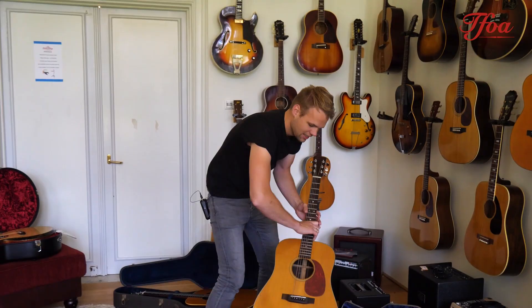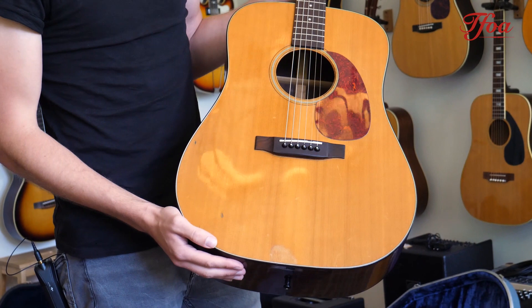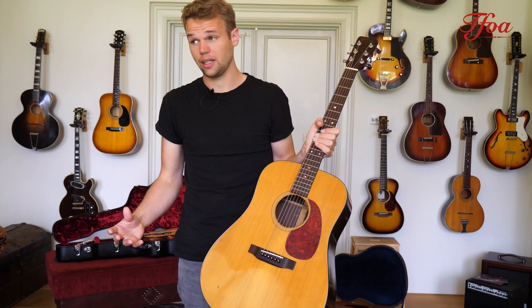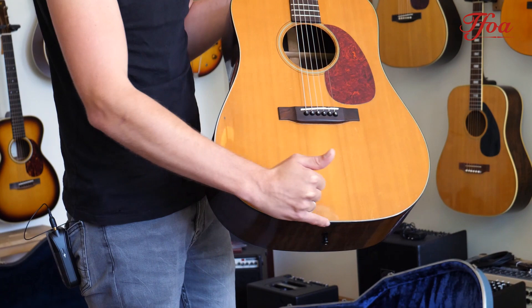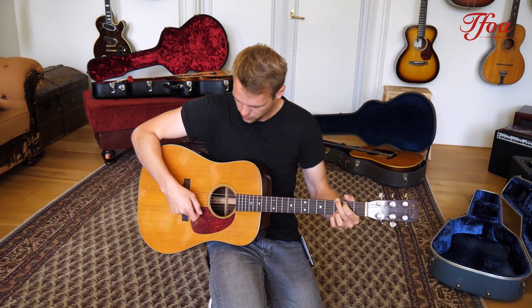And now it's time for some vintage. Look what we got in — it's a D21 from 1967. Beautiful Brazilian rosewood back and sides, spruce top, rosewood fingerboard, rosewood bridge. The D21 looks a lot like the D28 overall, but the appointments are slightly different — they look a lot like the D18, which is cool.